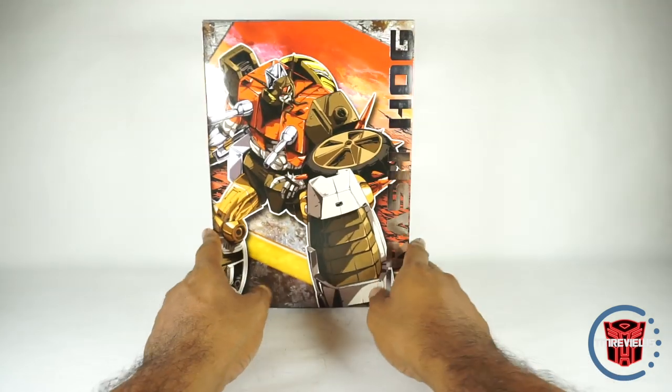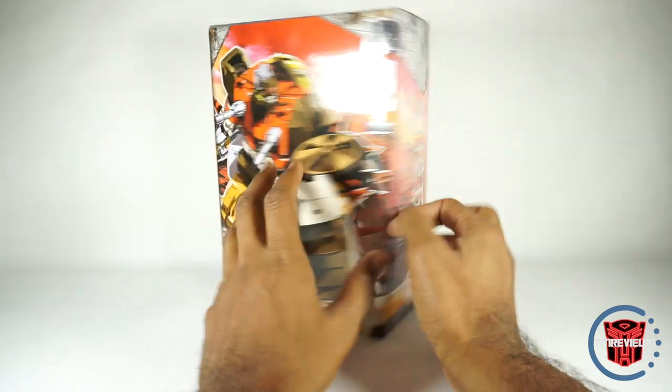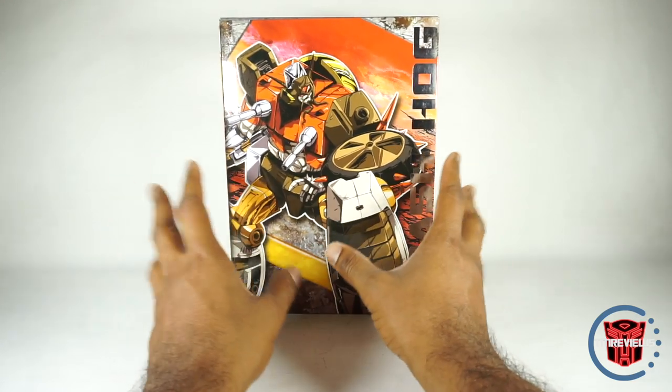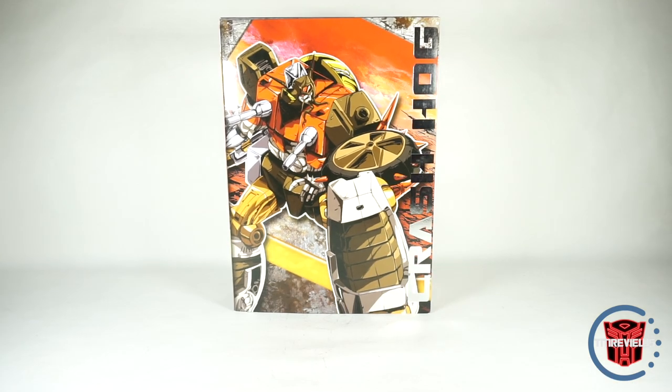That's really it for the box. It is a really nice quality box, but I don't think they needed to spend the money on it. Most companies are now not spending much on the packaging — very simple packaging, especially with the window box. There's no reason to have a window box. But that's really it for the packaging.